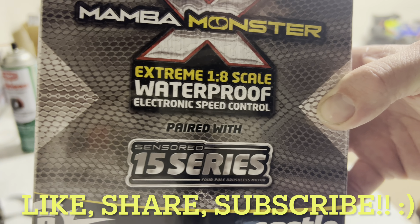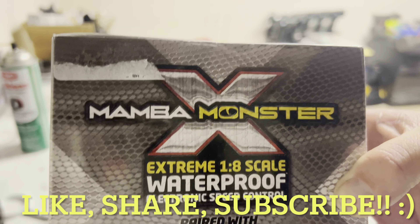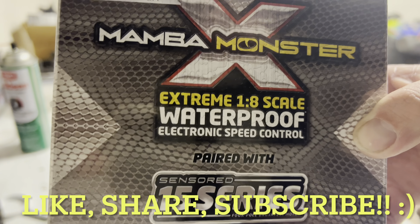Don't forget to stay to the end to find out why we really do this RC stuff. Make sure you like, share, and subscribe. Welcome everybody to the DFCRC unboxing video.